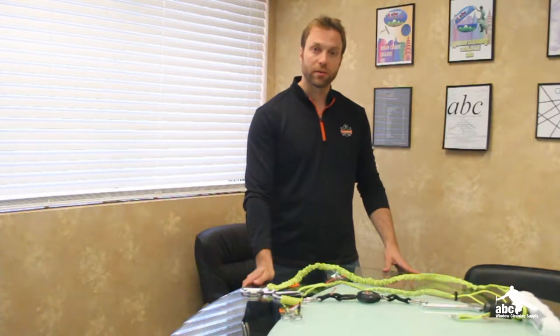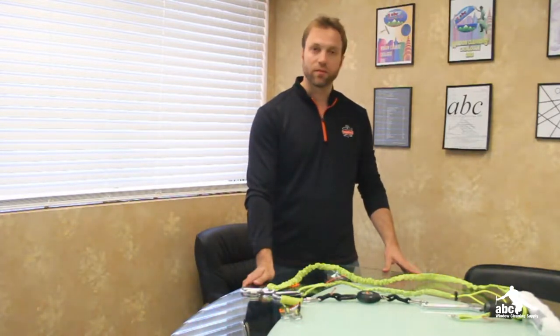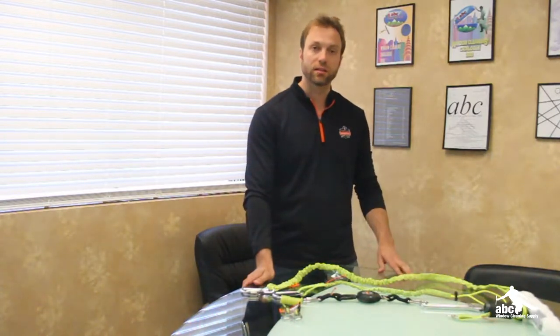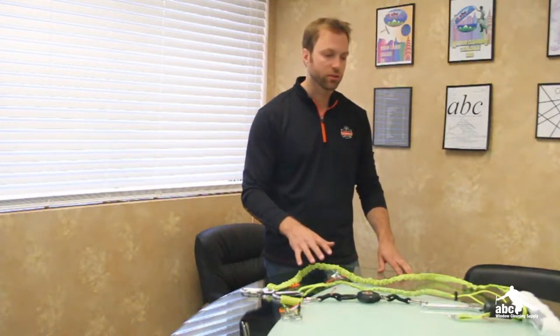Today I'm talking about the three T's of aerial safety and dropped object prevention. We covered the first T in a previous video — that's trapping. We're going to cover the second T now, and that's tethering. I have a variety of different tool tethers here to show you today.